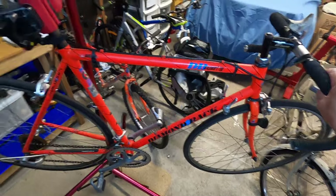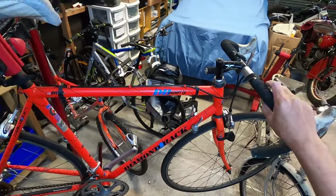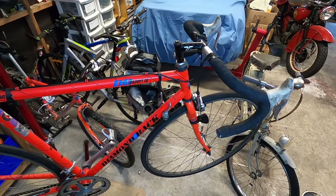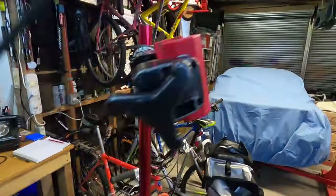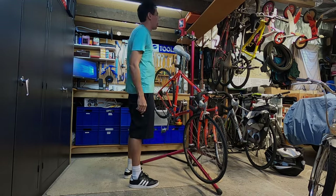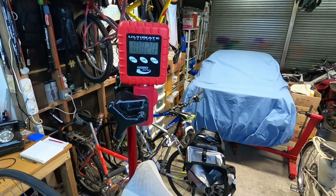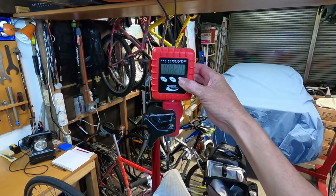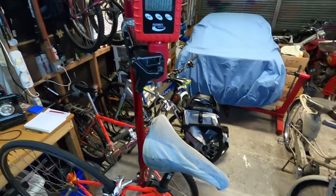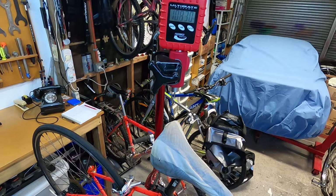My guess is it's going to be over 11 kg. Okay, I'm not too far off - it's 10.82 kg, which isn't too bad for an early 90s bike. In pounds that's 23.85 pounds. I'm quite surprised - I actually thought it would be heavier than 11 kg just lifting it, so yeah, that's not too bad at all.